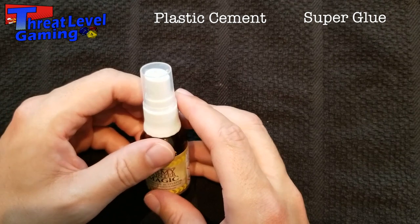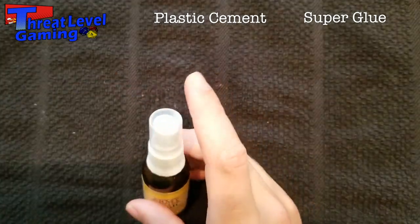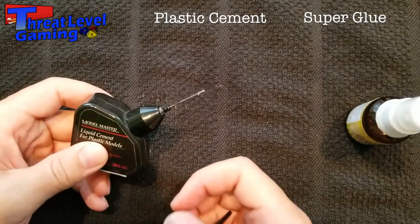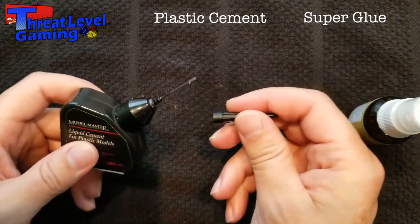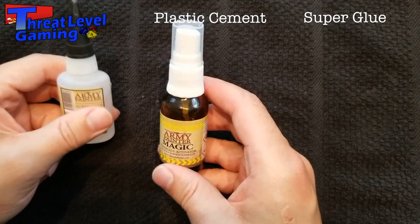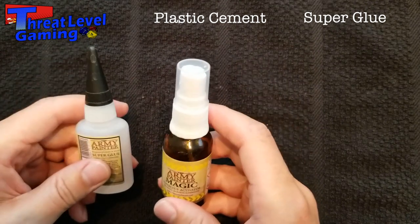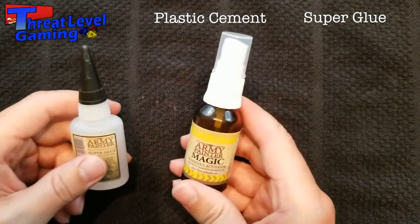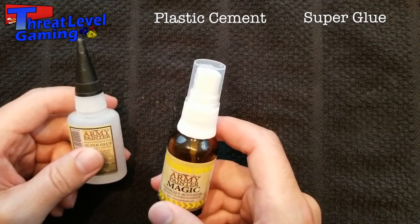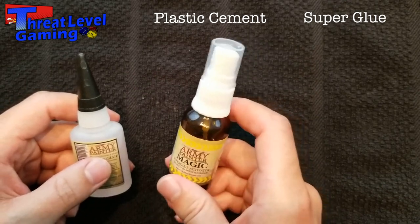One thing I learned the hard way is that plastic cement will actually melt the plastic — if you use too much or smear it on the model it will start turning into goop and can mess up details. It comes with a skinny applicator so it's easy to apply precisely. There's also accelerator for super glue: you spray it on and it instantly cures the glue. The downside is a weaker bond and sometimes white fuzzy residue around the glue, but it's great for quick fixes at an event or when a piece just won't hold.